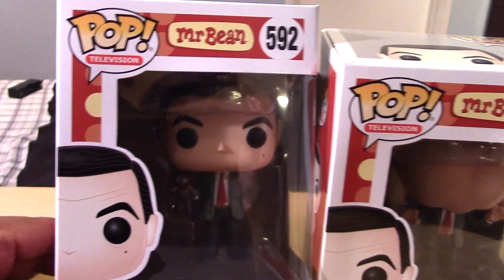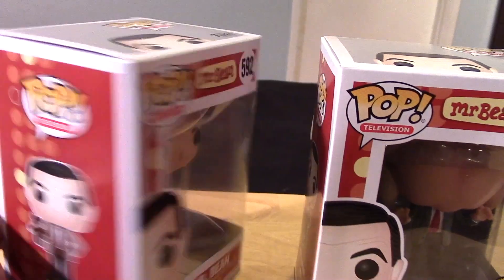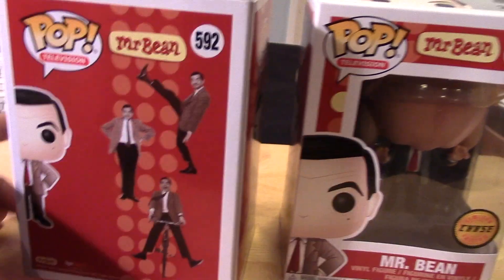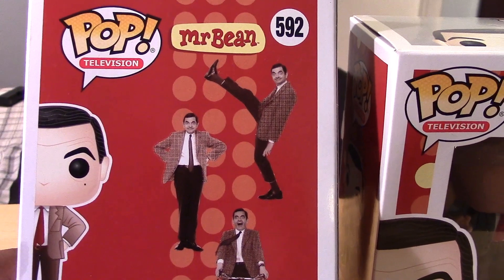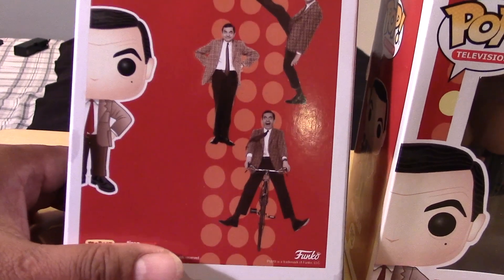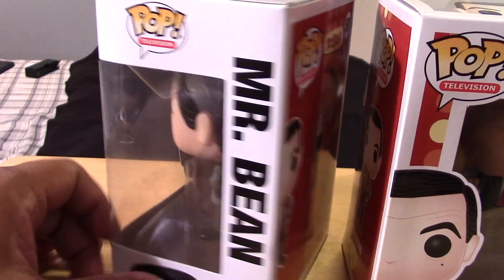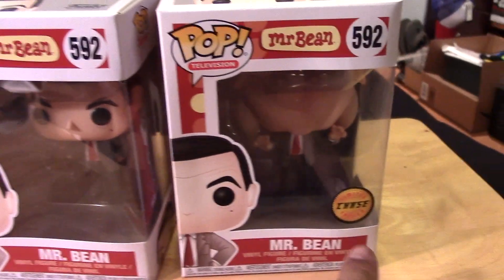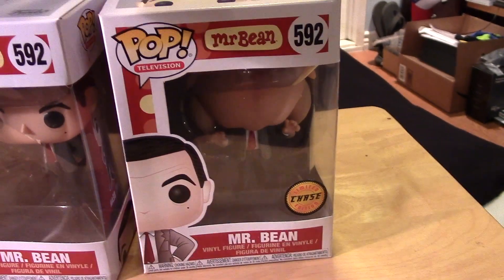So let's take a closer look at the packages before we open them up. There's some nice artwork there of Mr. Bean. The back of the box shows some images of the actual Mr. Bean. And of course the tops — the packages are going to be pretty much identical except for the Chase sticker on the Chase.